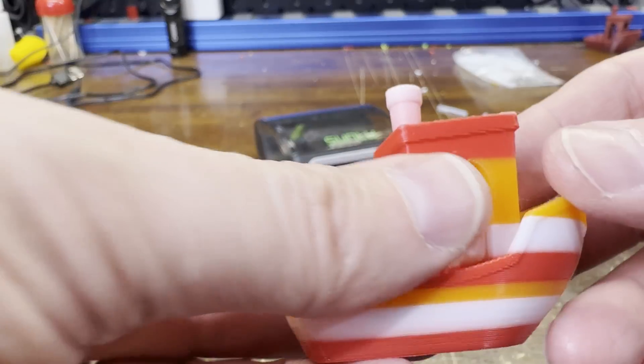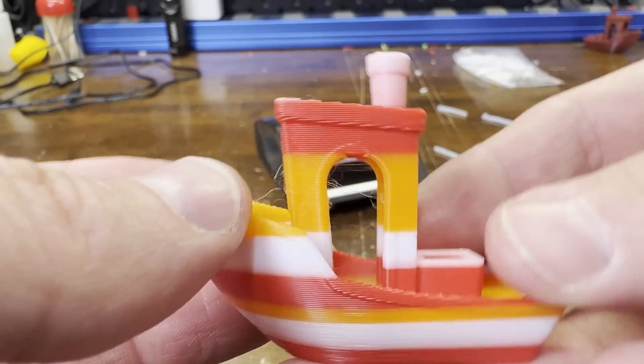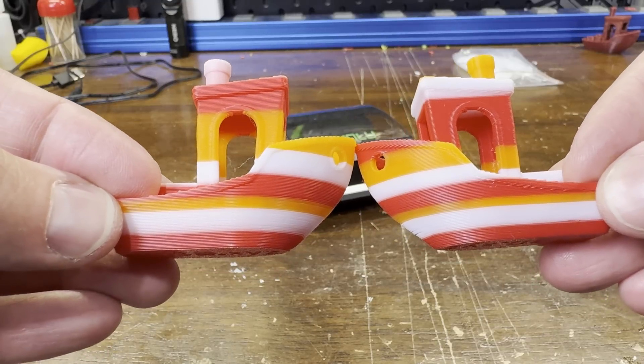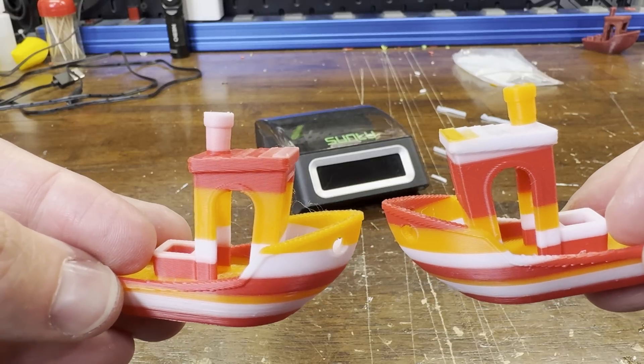Here are the finished prints. These are kind of interesting looking benches — it kind of reminds me of candy corn. It's also interesting how the colors lined up based on how the different slicers use the filament. Orca Slicer is on the left and Bambu is on the right.